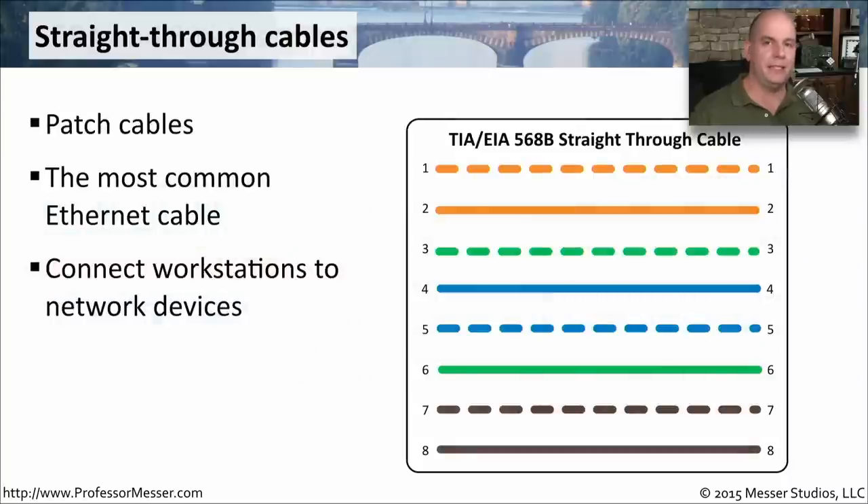If we're connecting ethernet devices inside of our network, we're generally going to use a patch cable, which is simply a straight-through cable. That means pin 1 on one end of the cable connects to pin 1 on the other end, pin 2 to pin 2, pin 3 to pin 3, and so on. This is the most common ethernet cable you'll find. You can easily put the cable ends next to each other and see that all of the pins match on both sides. Looking at the 568B standard straight-through cable, all wires go from the same pin on one side to the same pin on the other side.